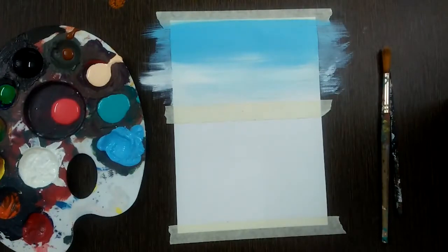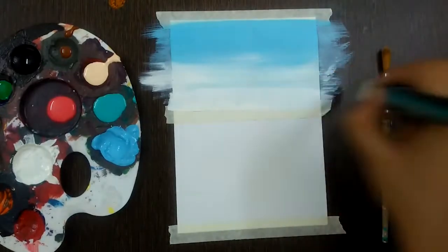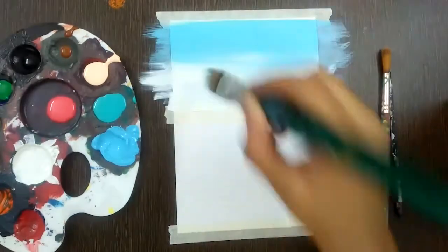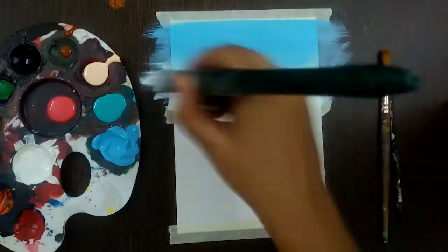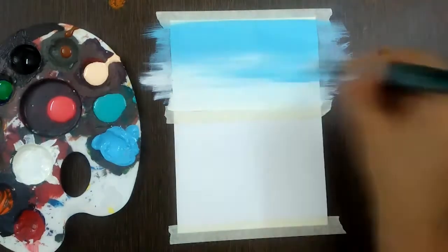Now take some more white and paint it at the bottom. If you want, you can add a little more blue in between, or if you're satisfied that is fine. I would like to have a little more blue as it is the sky.